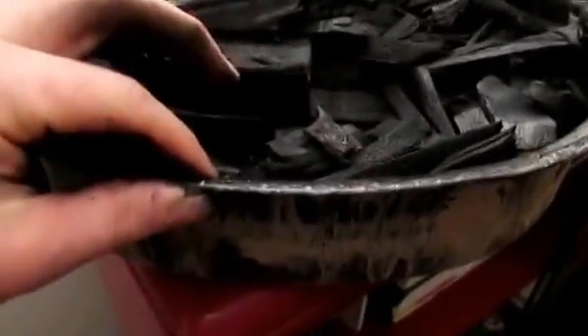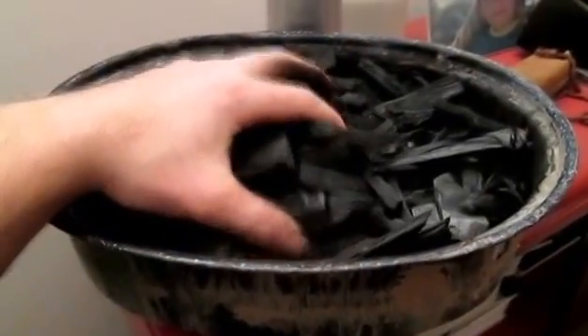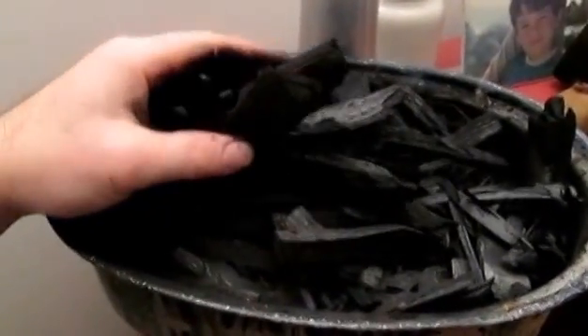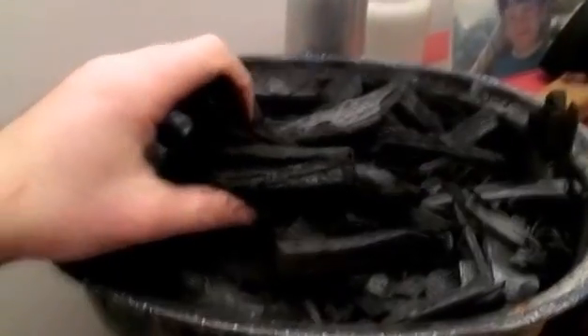If you can get a cheap little roasting pan for a buck or two at a yard sale that doesn't seal fully but seals somewhat well, you can make that much charcoal in an hour in your wood stove and have it put off no gases into the atmosphere. That's some carbon-negative stuff right there. Thanks for watching.